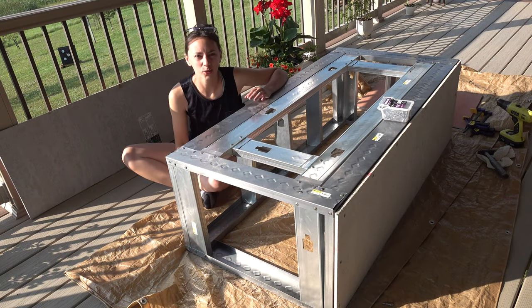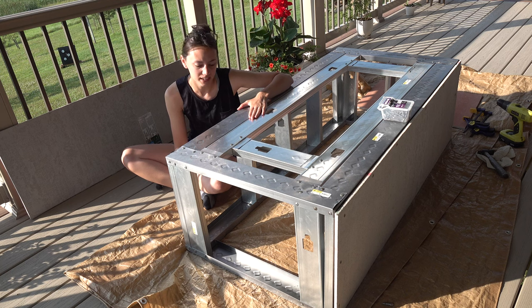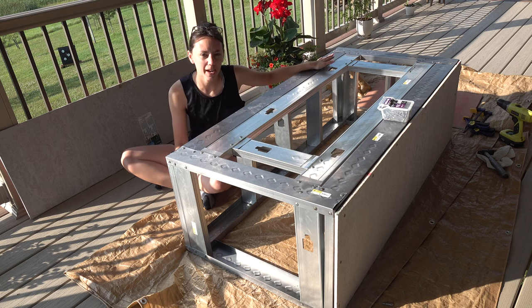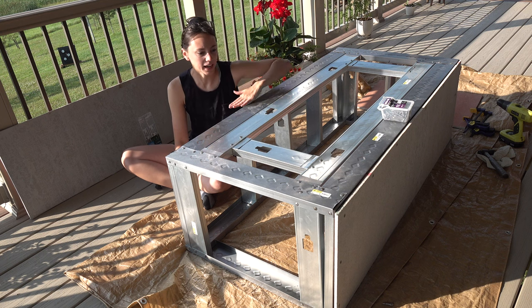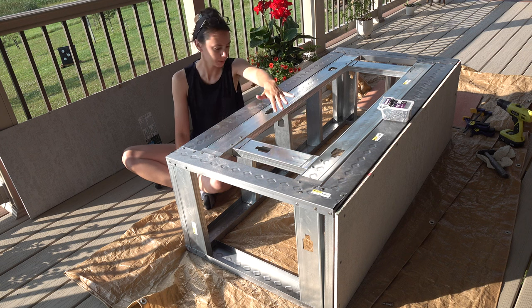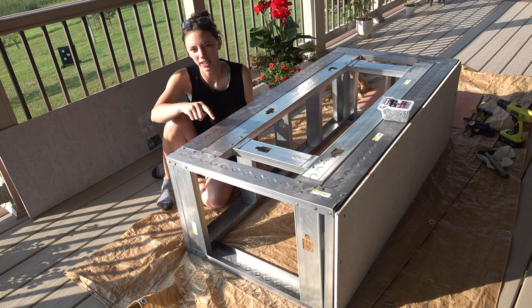Just going to give you guys a quick little update here. The entire framework for the fireplace is now complete. The overall length is going to be approximately 5 feet, and our width is approximately — let me see here — a total of 30 inches wide.